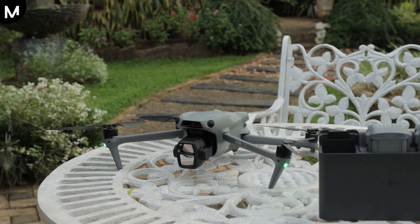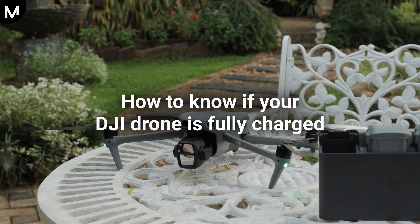In this video, I'll guide you step-by-step on how to know if your DJI drone is fully charged.